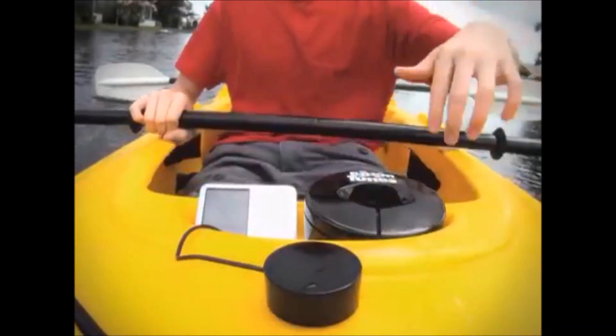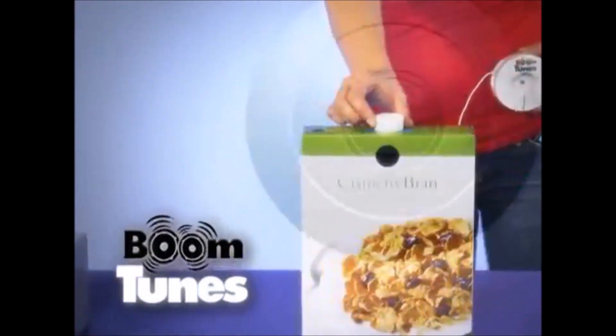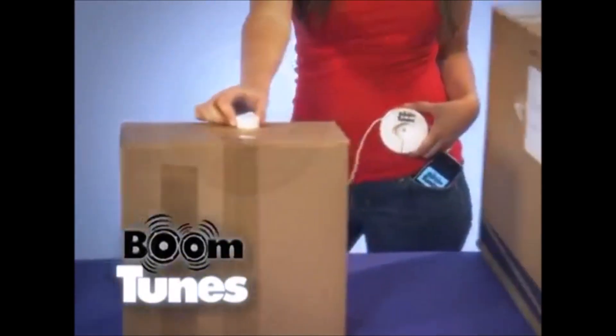Boom Tunes in your chair! Or kayak with Boom Tunes and take the music anywhere! A tissue box! A cereal box! A shipping box! An appliance box! The bigger the box, the louder Boom Tunes rocks!